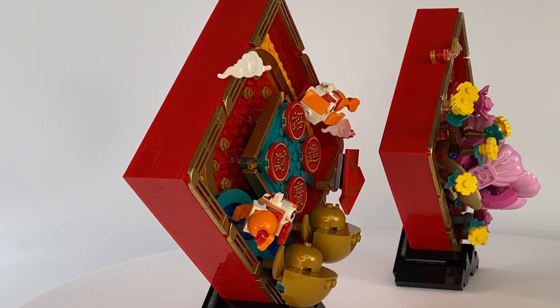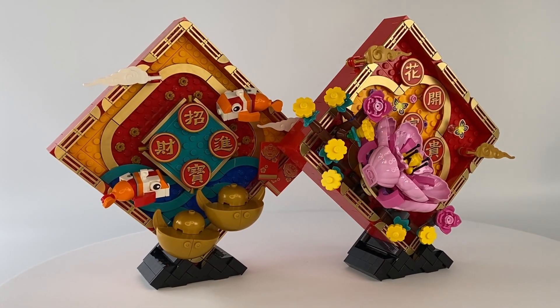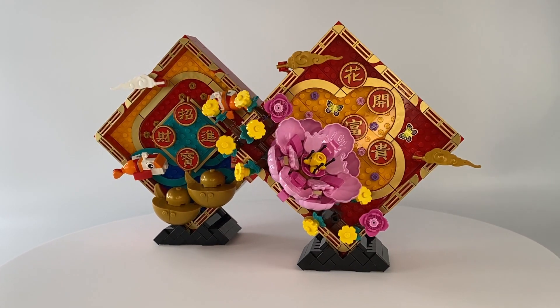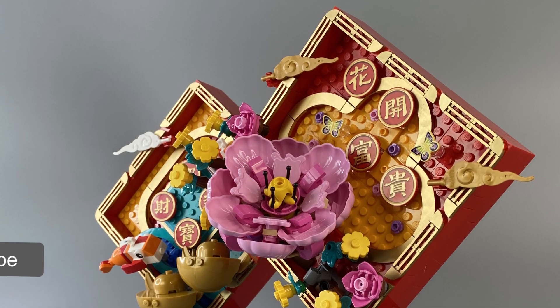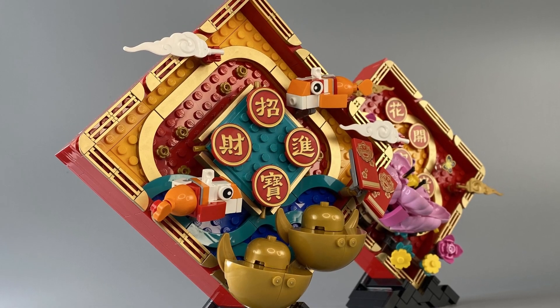This pairing will make a great addition to my ever-growing Chinese traditional festival collection, and I really can't wait to see what 2024, the Year of the Dragon, has in store. Anyway, that's it for the review. Will you be picking up this set? Let me know in the comments below. Now it's time for the New Year Money Shots.